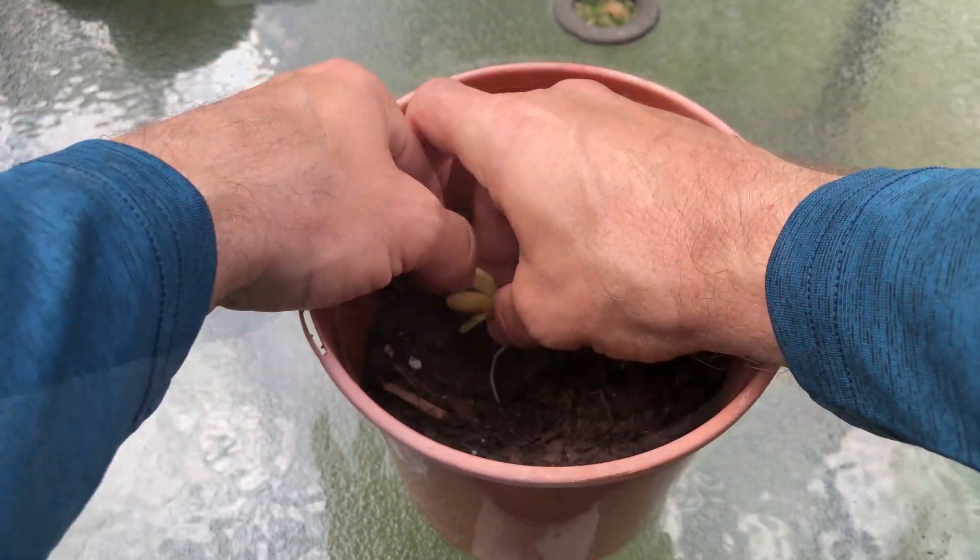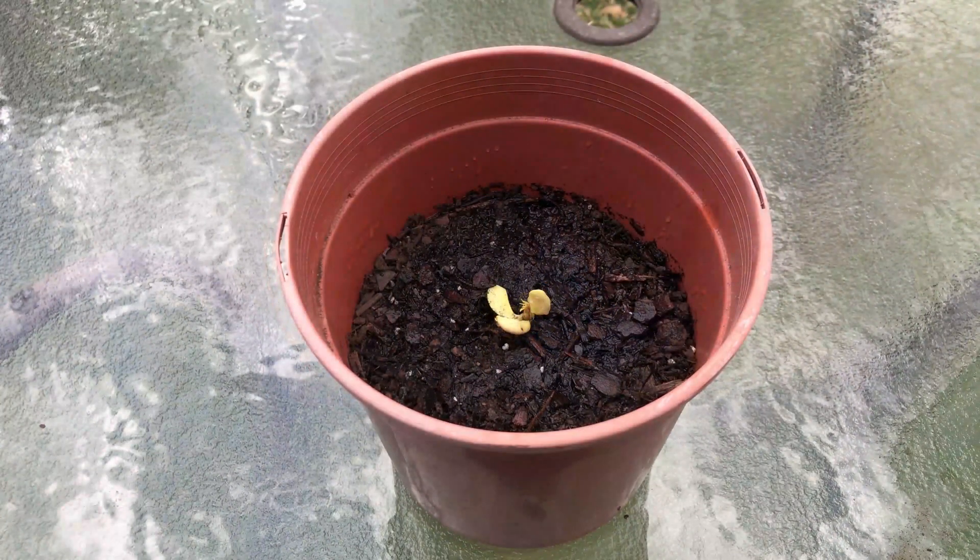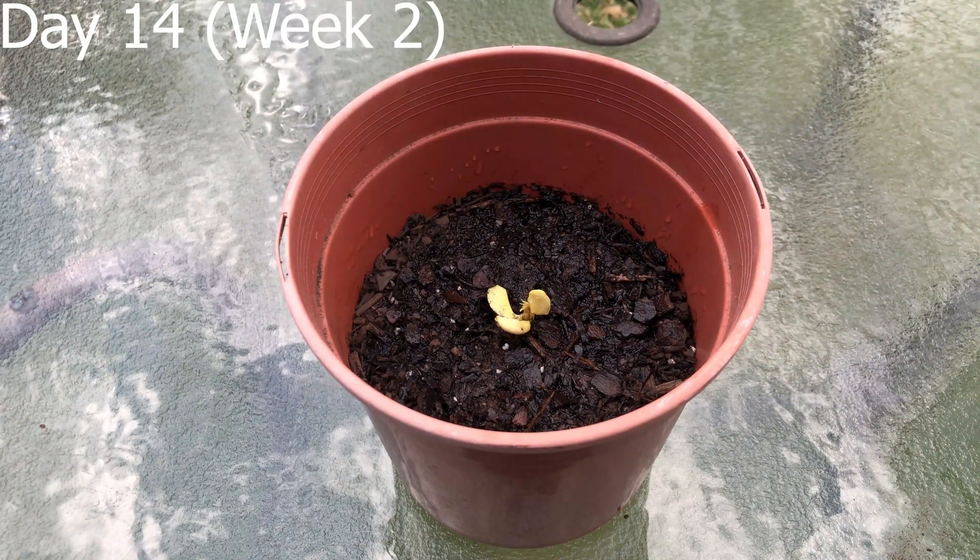Here's my peach seedling. The process I used for germination was to peel the seed coating and place it covered with a damp paper towel in a container for two weeks, and now I'm potting it. No need for months of cold stratification.